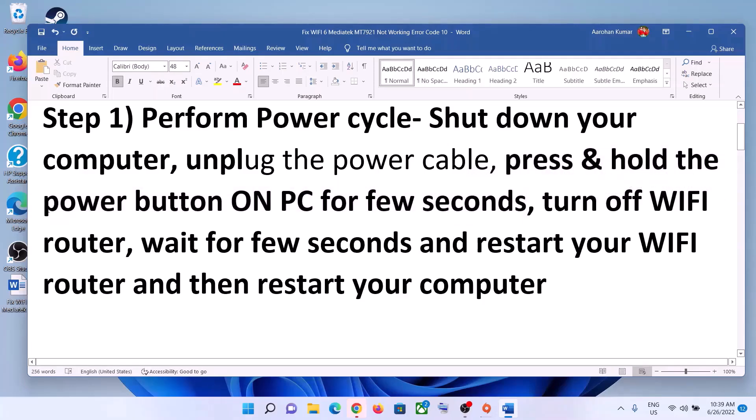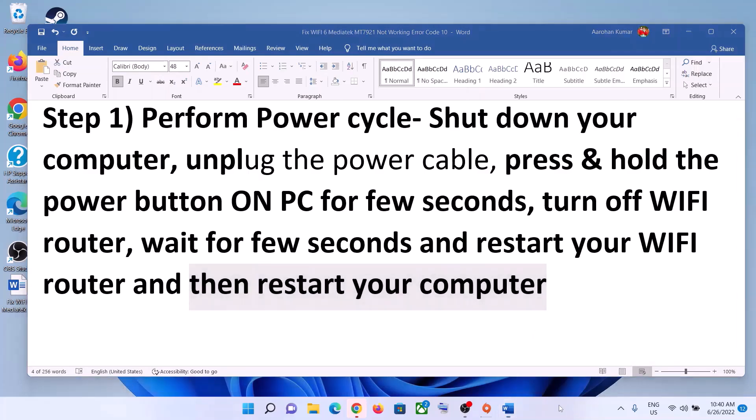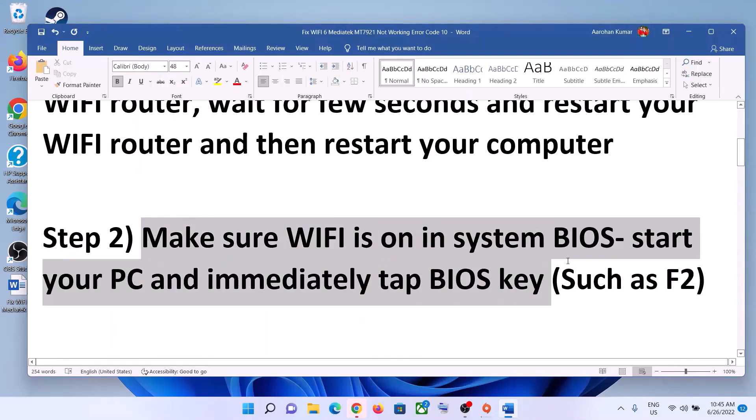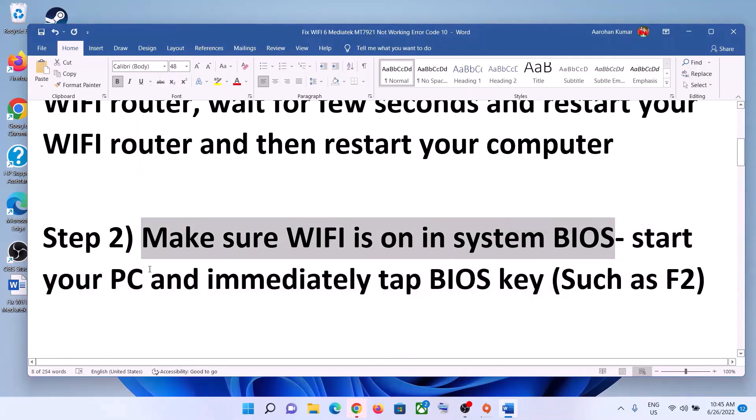Now turn off your Wi-Fi router, wait for a few seconds, then restart the router. After you restart your Wi-Fi router, restart your computer. Once the system restarts, try to connect to your Wi-Fi.